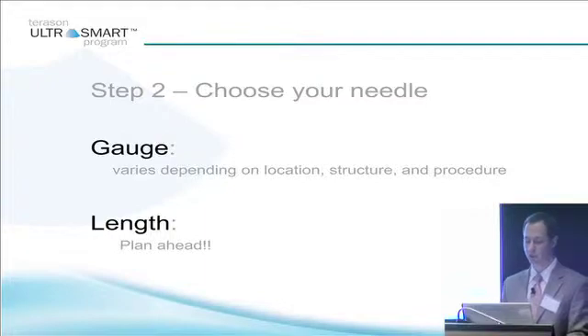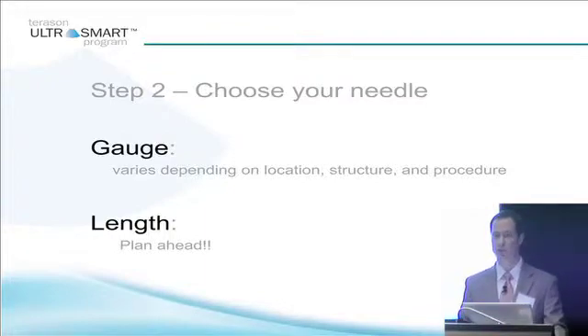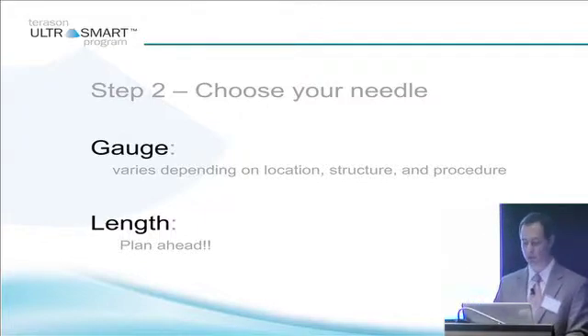Choose your needle. The gauge will vary depending on your location, structure, and procedure. One of the major reasons for pre-scanning is to count down your centimeter depth. So if you're at four centimeters deep and your structure is down there, you're going to need a couple of inches on your needle at least. Don't pull out the one and a half inch needle for something that's at four centimeter depth.